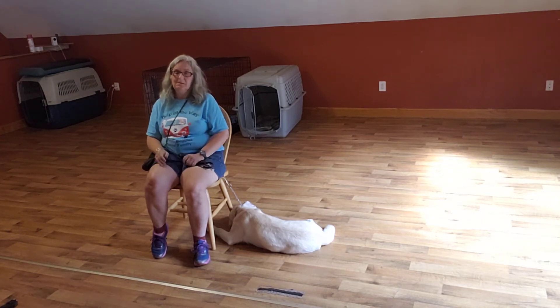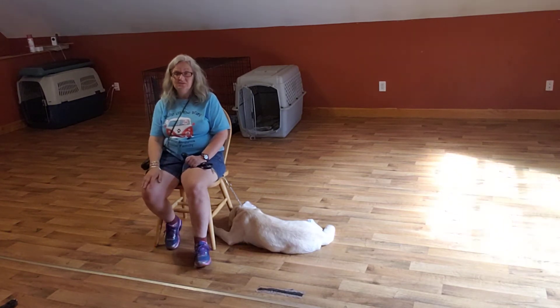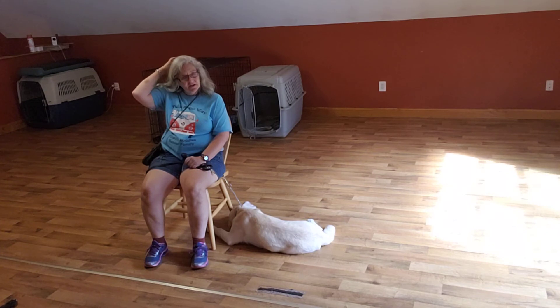This teaches your puppy how to chill out with you. You know, so you can watch TV, enjoy a glass of wine on occasion, hang out with your family and friends — but you have to practice this consistently to keep it going.